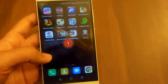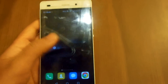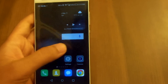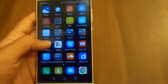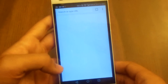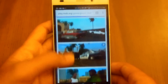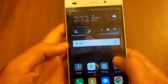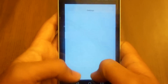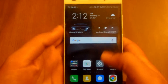We'll record in HD to check out its full limits. As you can see, it is really smooth — no lag whatsoever while recording. We'll watch the end result as well, so let's check out if it's smooth on the browser. Yep, it is really smooth while recording.